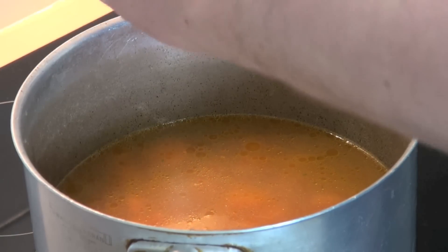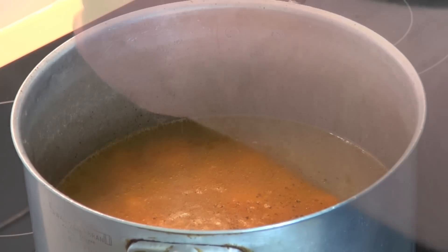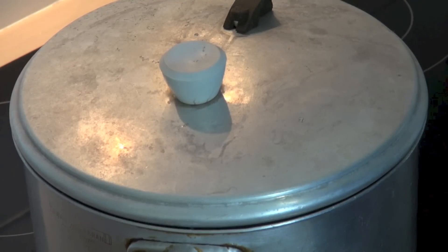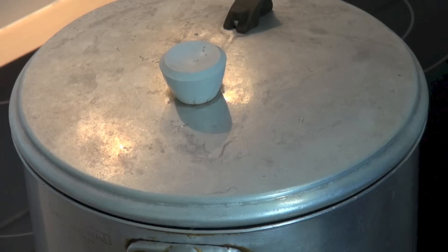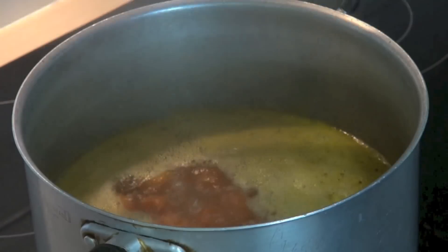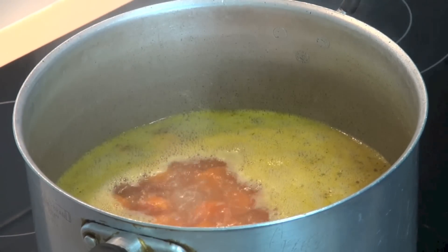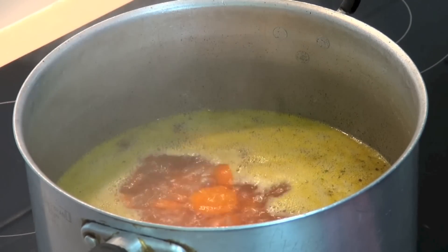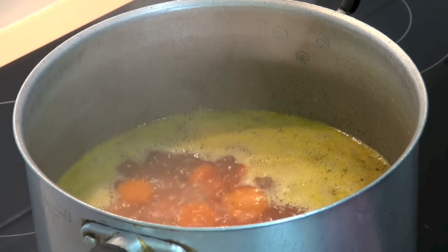Season with a little bit of pepper. Give that a good stir. Put on the lid and we'll just allow this to come to the boil. Take the lid off — smells great. We're just going to turn the temperature down to low and allow this to simmer for five minutes.